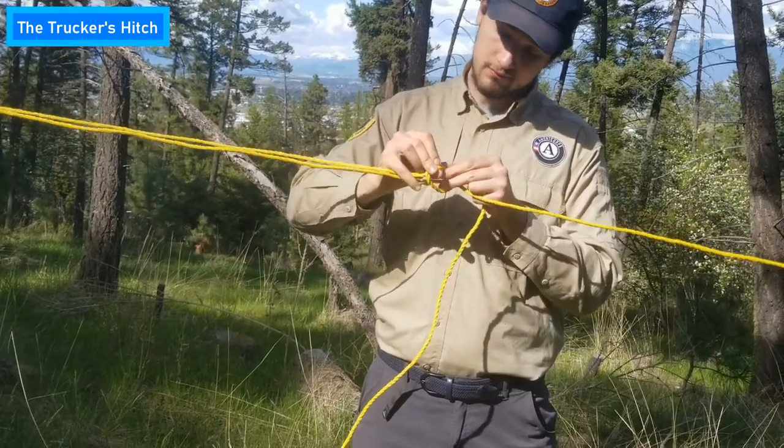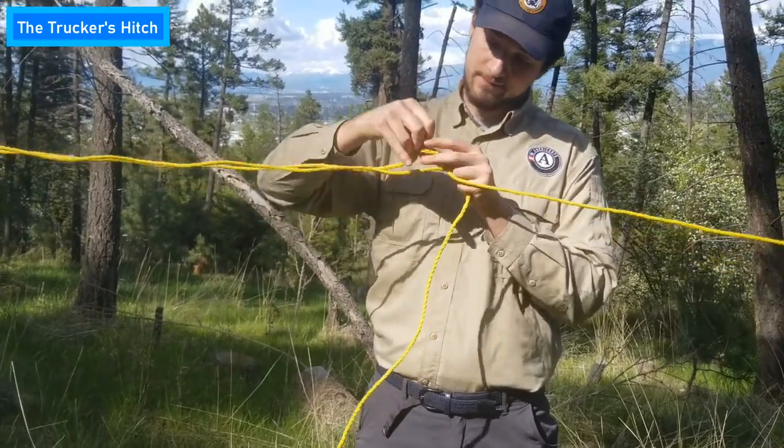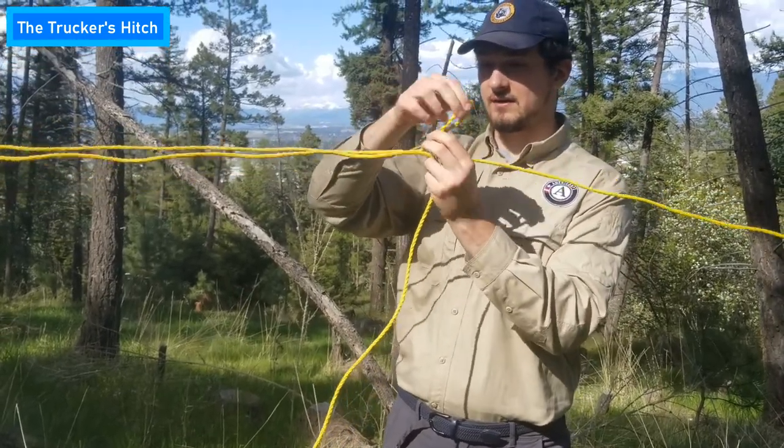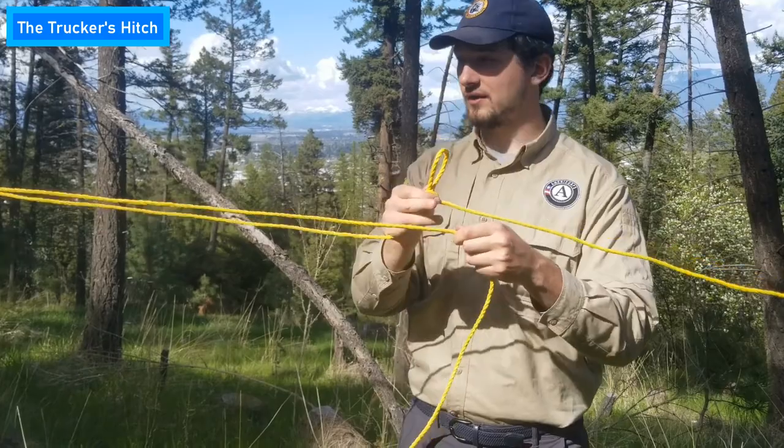Bring this through like so. And look at that — now you have another loop. This is the trucker's hitch.